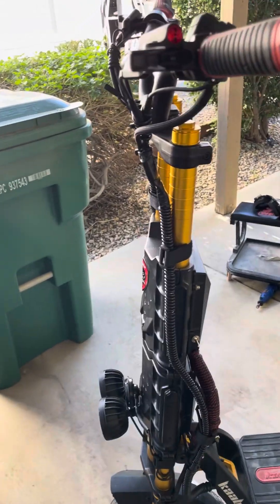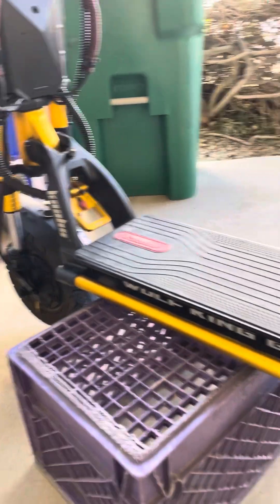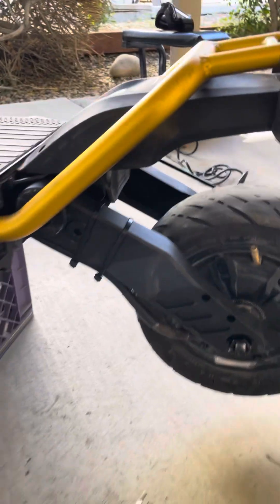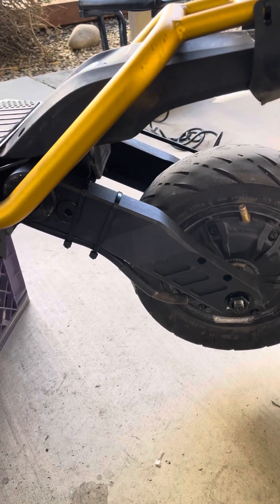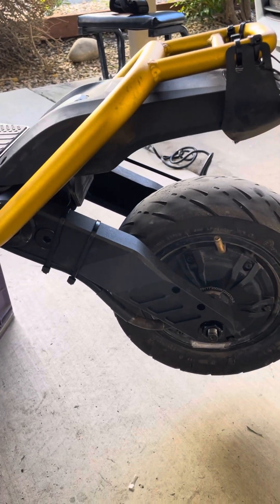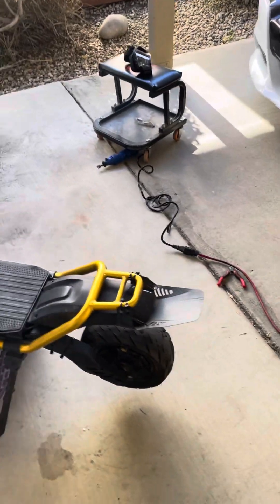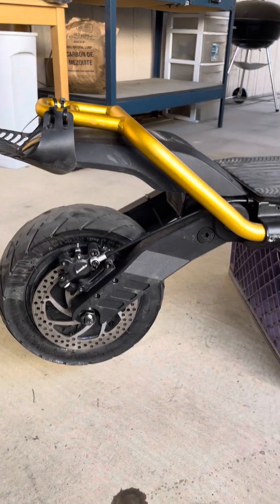Hey guys, just want to share how I installed extended swing arms on my Wolf GT. As you can see, these are extended swing arms. If you want to get them, you go on the Facebook forum — the Wolf King GT Riders Forum — and there's a guy in Russia that you contact through Telegram who custom makes these. It sounds crazy but it works. At least five to ten people have done this.